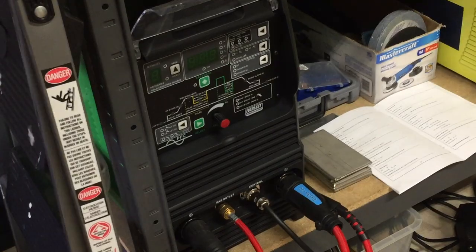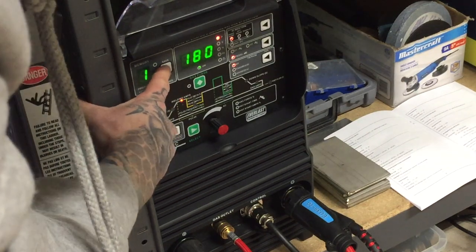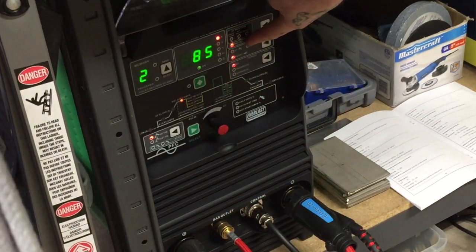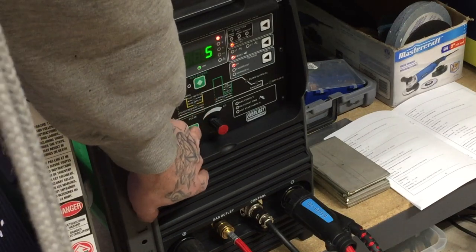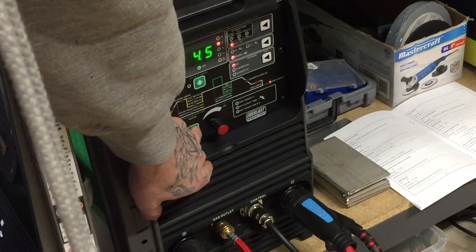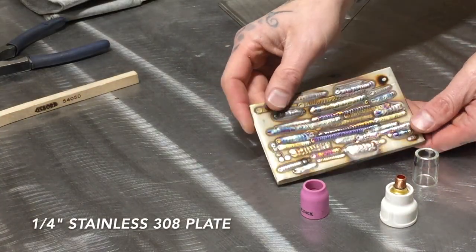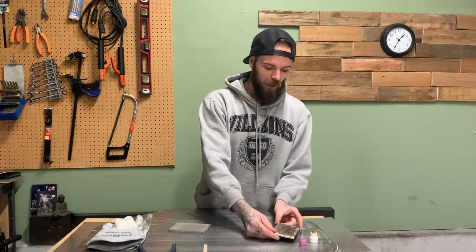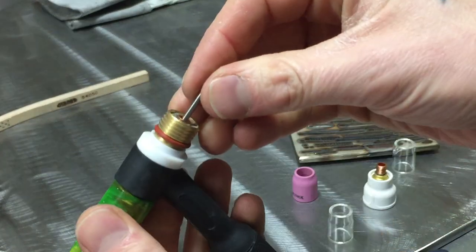I'm going to fire up my Everlast 210 EXT here. At the moment it's set up for aluminum but I'm going to flip it over to my other settings. On the EXT you can have nine presets, and I've got this one set up for DC negative welding. My settings: about half a second of pre-flow, five amps minimum amperage, no upslope, 85 amps, no downslope, and lots of post-flow. Pretty basic setup for DC welding. I've got a little piece of scrap stainless to practice and dial in the settings.